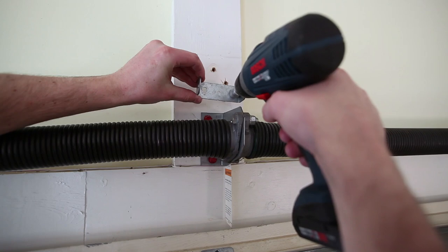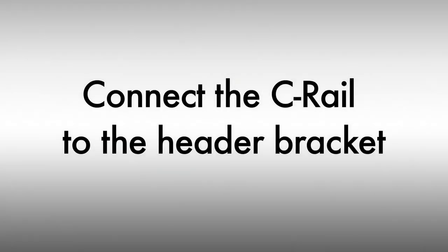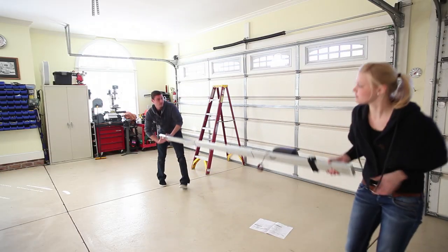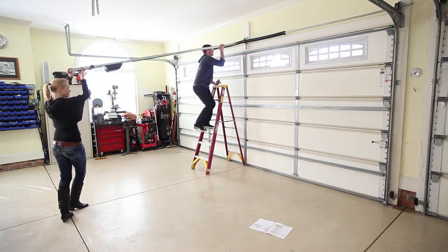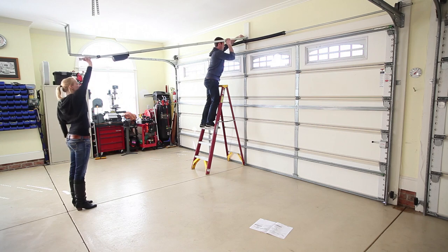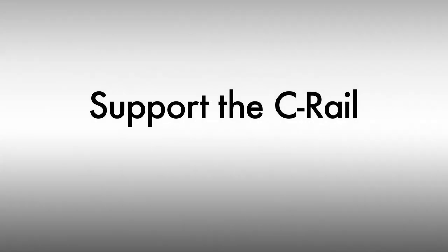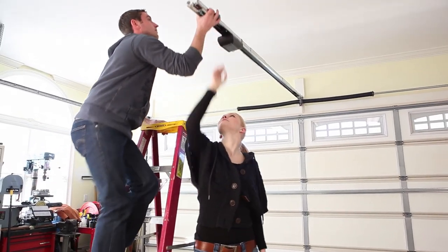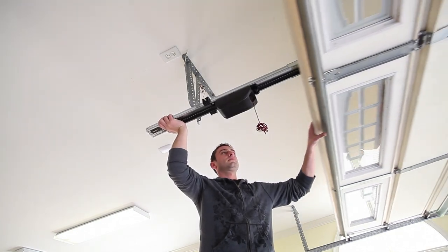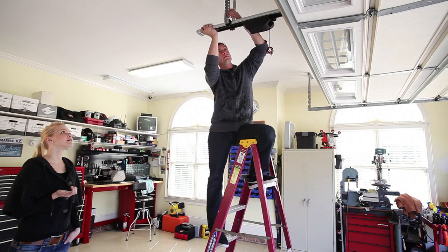Mount the header bracket above the spring. Connect the C-Rail to the header bracket. Open the door and rest the C-Rail on top of the door. Fasten the C-Rail to the ceiling.